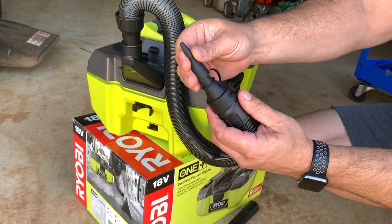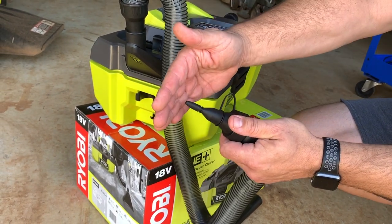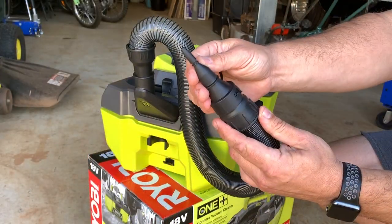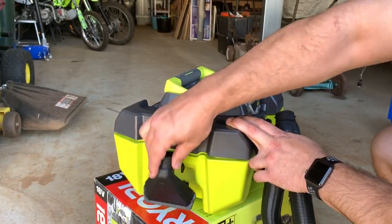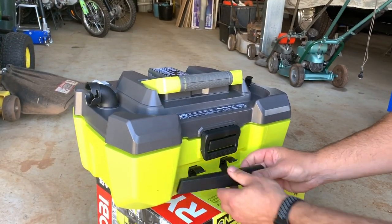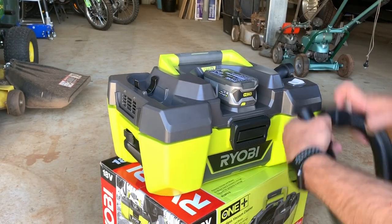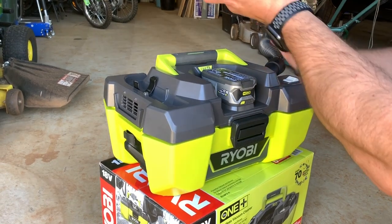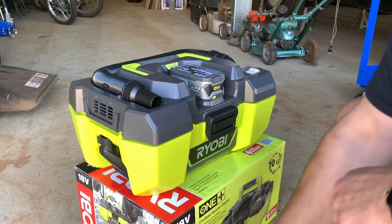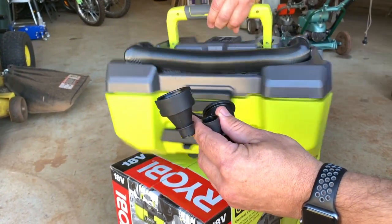You can also use this to inflate air mattresses, soccer balls, and various other things — that'll definitely come in handy. The other thing I like is that all the accessories store away nicely: that clips in there, that attaches in there. The only thing that doesn't really have a dedicated storage spot is the blower nozzle — at least I haven't found one yet.